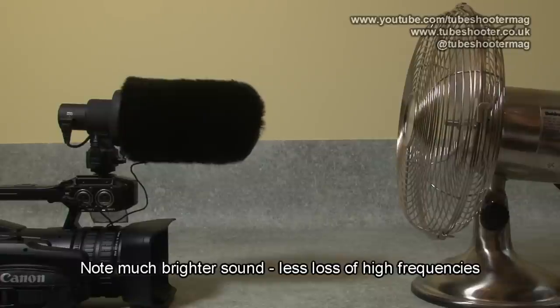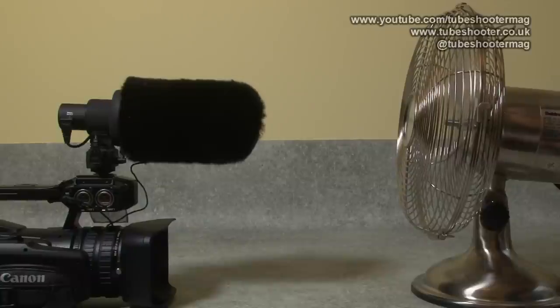For interest, I thought I'd do a comparison with a Rycote windjammer — the Rycote being one of the best names in windjamming technology. They're an industry standard and they're not cheap. So here I am speaking from that same position, just behind the fan, with the Rycote windshield on the Aputure V-Mic D2. And as you can hear, it's actually doing a slightly better job, as you would hope and expect for the price, at blocking out the wind. In a moment I'll turn it sideways on so we can compare that as well.